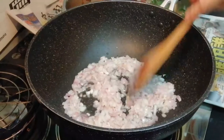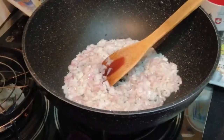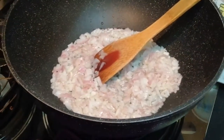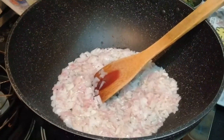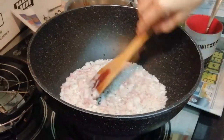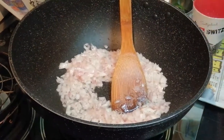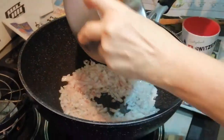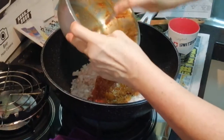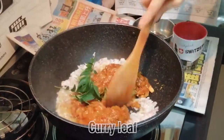When the onion is soft, we can just pour in the chicken. Pour in the seasoned chicken — you don't waste the bowl, mix a little water in it and then put it into the pan and continue. Let it fry. And you can put in curry leaves so that the fragrance will be very nice.